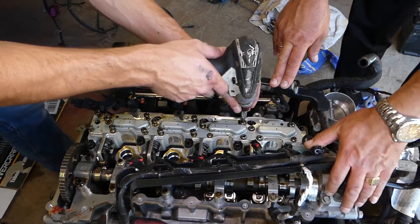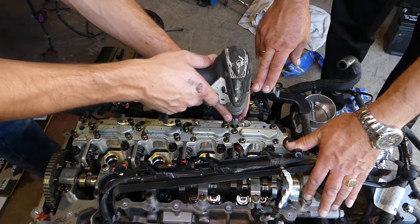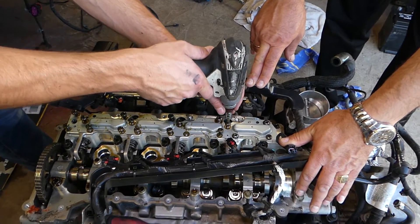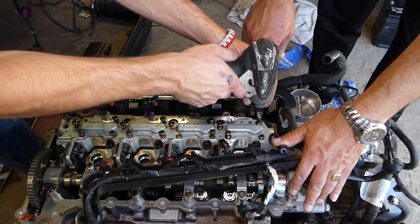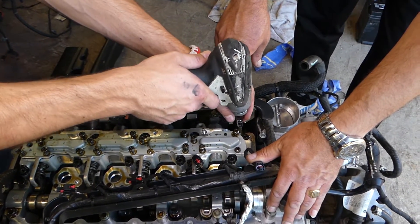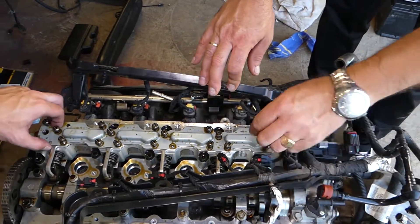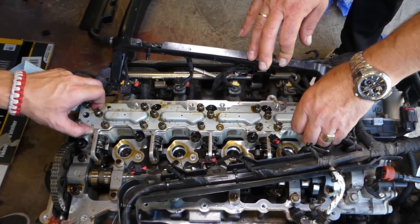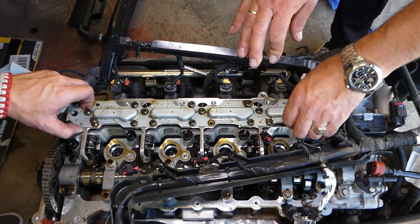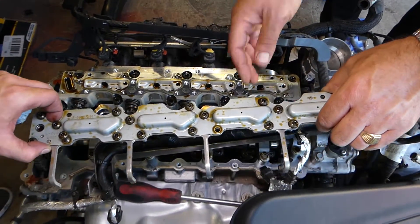I dropped one in the spark plug hole — that's why you should always have spark plugs in. If something falls, you can pull it out; otherwise you'd have to take the engine apart to get it out. Now that plate — we can gently grab it and pull it out, just like that.